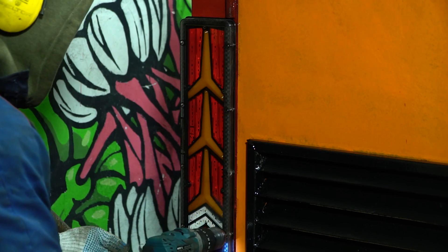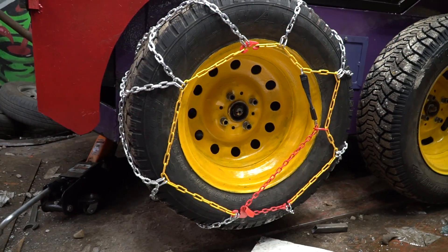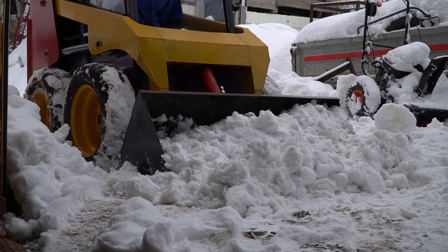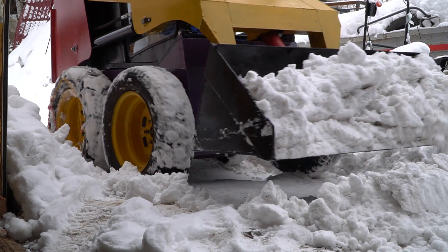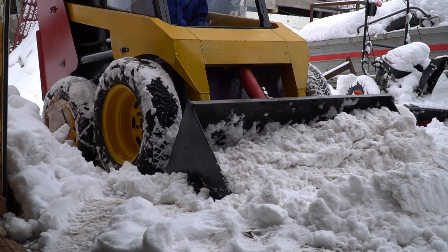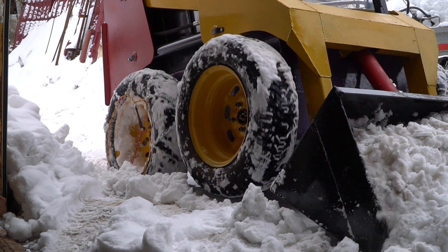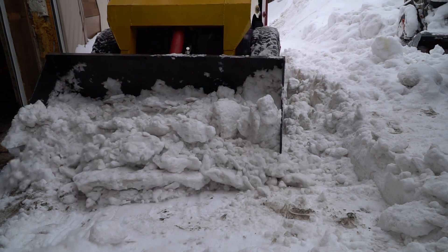During the painting process a lot of snow fell, so I decided to clear it without finishing the installation of electronic components. I put chains on the rear wheels and went outside. The soft snow was removed without any difficulty, so I decided to check whether the loader could manage compacted snow — the wheels slip easily even with chains.